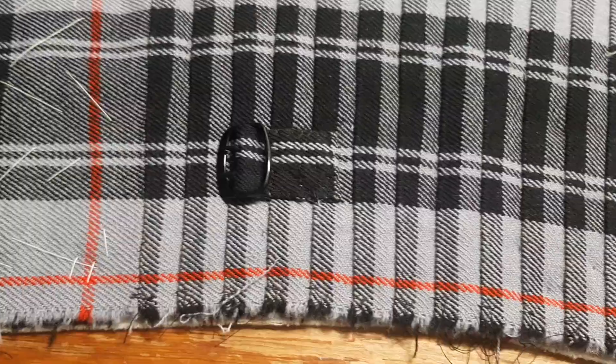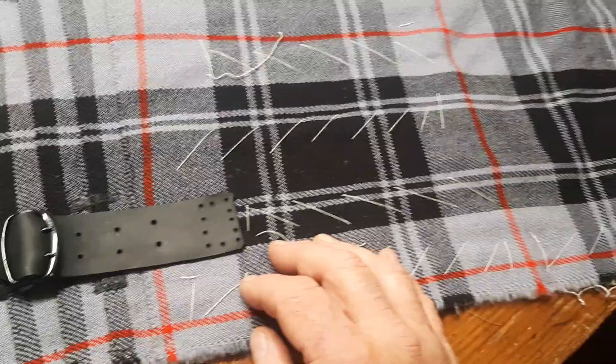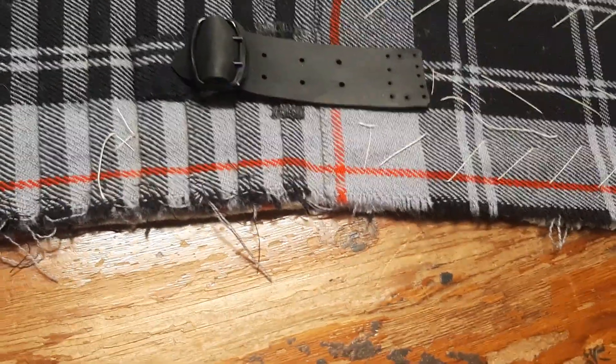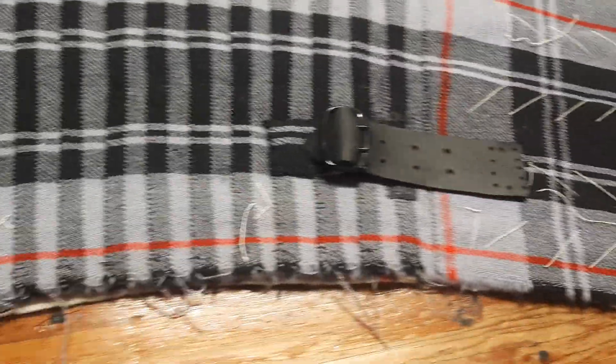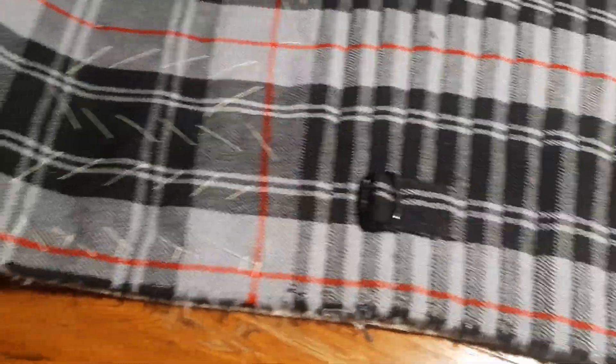So we're going to leave it like this. I'm going to grab another cup of coffee and wait for the knock on the door, and then I'll fit it to him so that he'll be out the door. He'll go for his fitting for his coat. When he brings it back, the top band will go on, lining will go on, and the kilt will be done. And then I can start work on his shoulder plate. I'm quite pleased with how this is turning out.